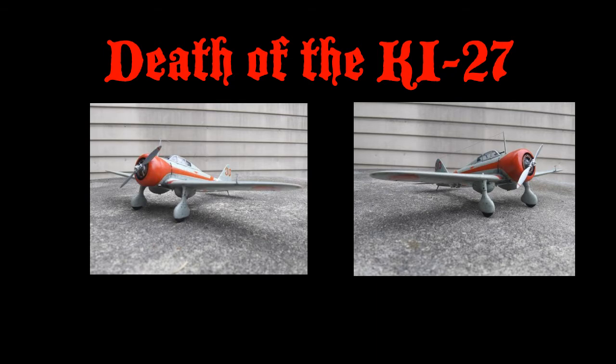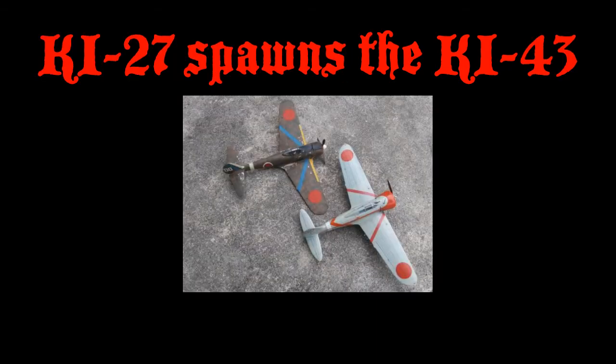Only two examples remain of this nimble but rather slow fighter. From the Ki-27 sprang the Ki-43.